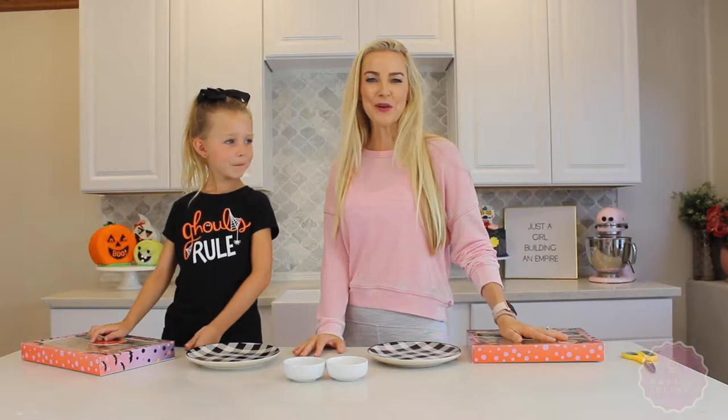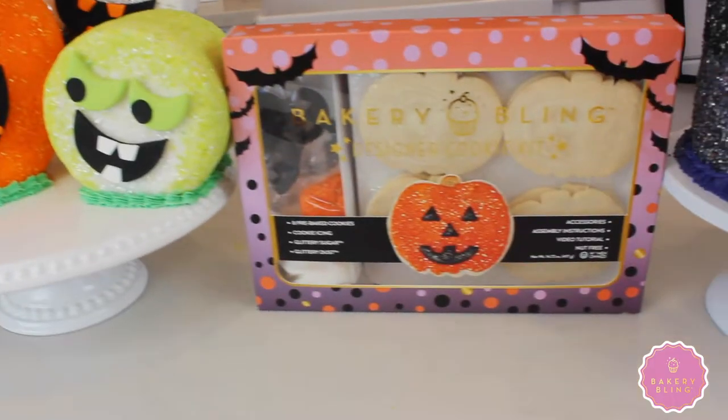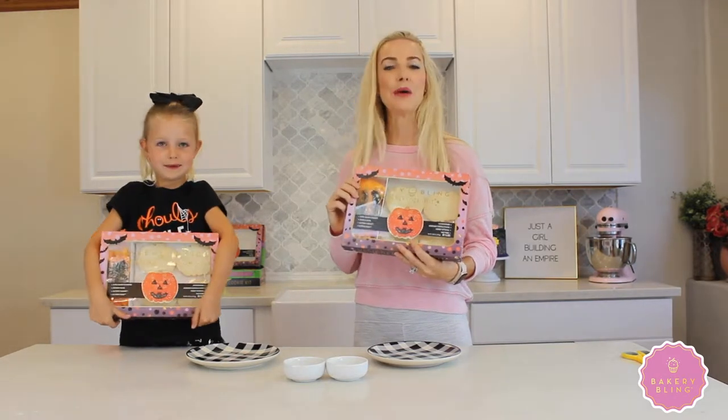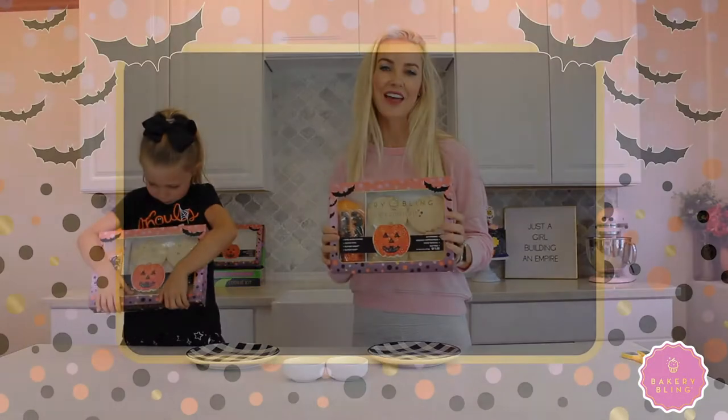Hey guys, welcome to the kitchen! We are going to be putting together some cute Halloween jack-o-lanterns. It's a pumpkin kit — you can put the faces on it, and it comes with lots of products. We're going to show you how to put this together.